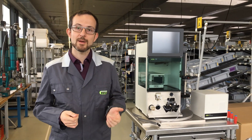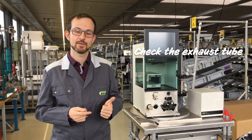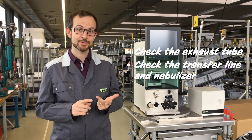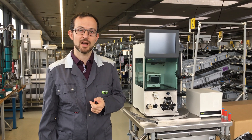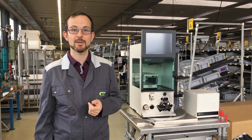Now let's wrap up. The first check you can do is the exhaust tube. Check 2 is the transfer line and the nebulizer. And check 3 is the carrier gas. Now let's go to our application specialist up in the lab and talk with him about problems that could be caused by the application.